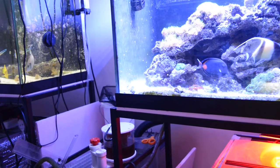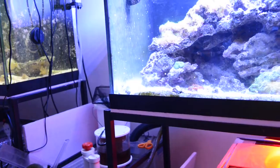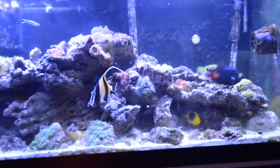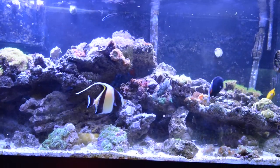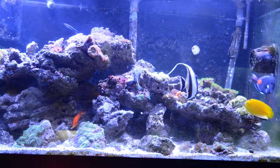Let's see if I can focus on it. I've got a pearly jawfish — it sticks around sometimes, so that's why the water is kind of cloudy. I'll probably need to put some more carbon in because I just scrubbed the glass.